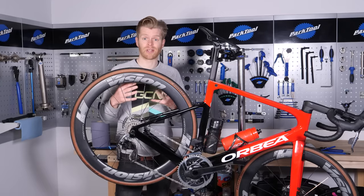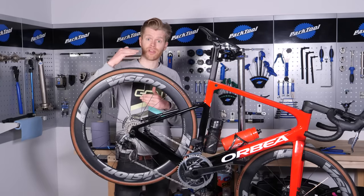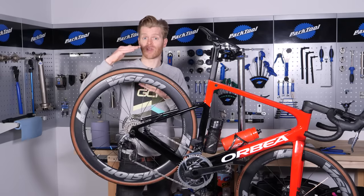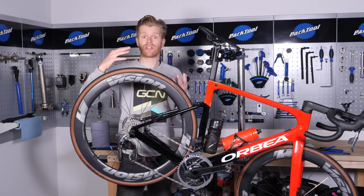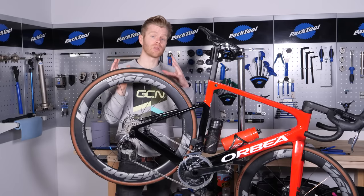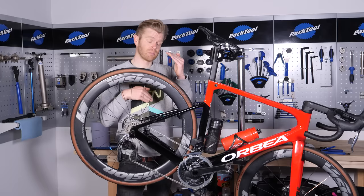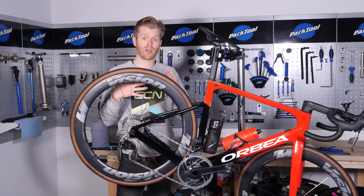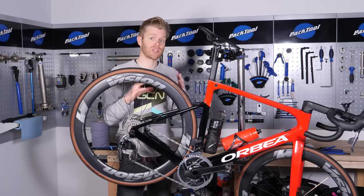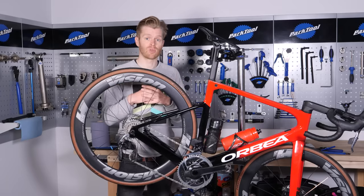Shimano Ultegra is pretty common and tends to go up to 30-tooth, but if you get the longer cage option of that rear mech, you can go up to 34-tooth. Also bear in mind that if you're running older drivetrains, they often accommodate less gear range. There's been a trend for newer drivetrains to accommodate much bigger gears, so it may be worth upgrading and changing your rear derailleur altogether.